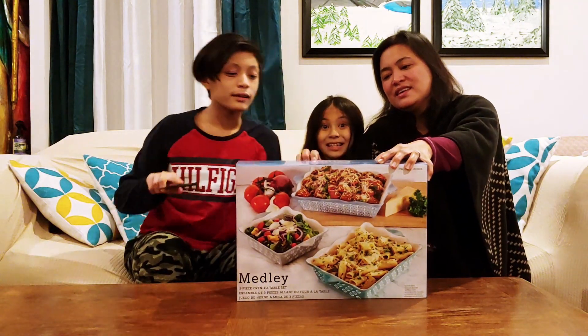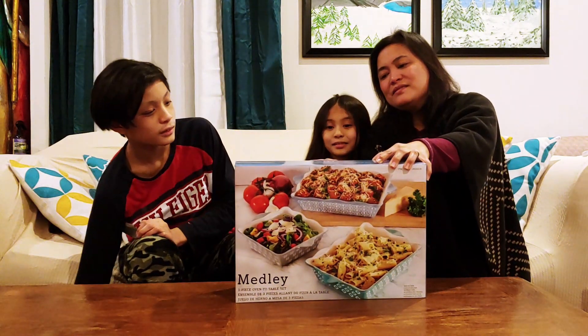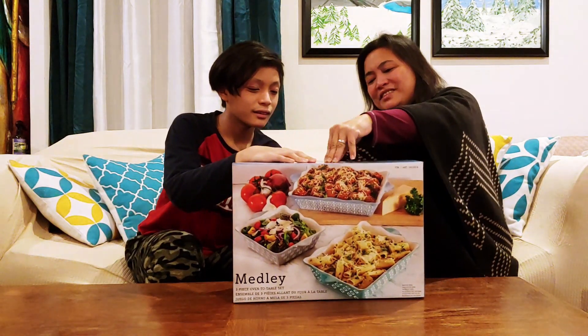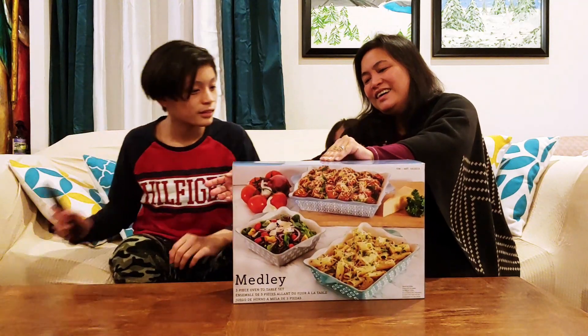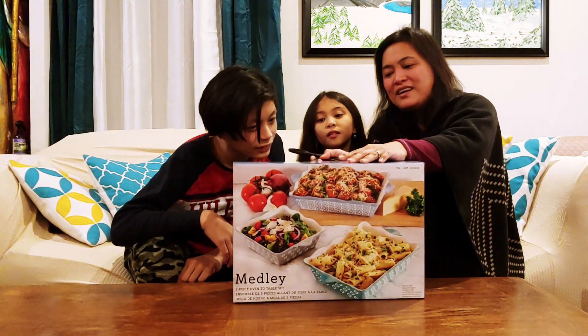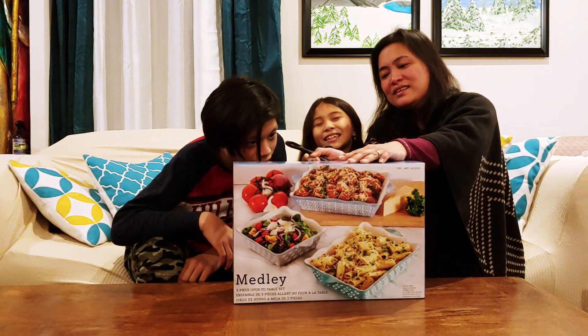Let's see — got it. Okay, there we go. Alright, let's go ahead and open it. There we go.